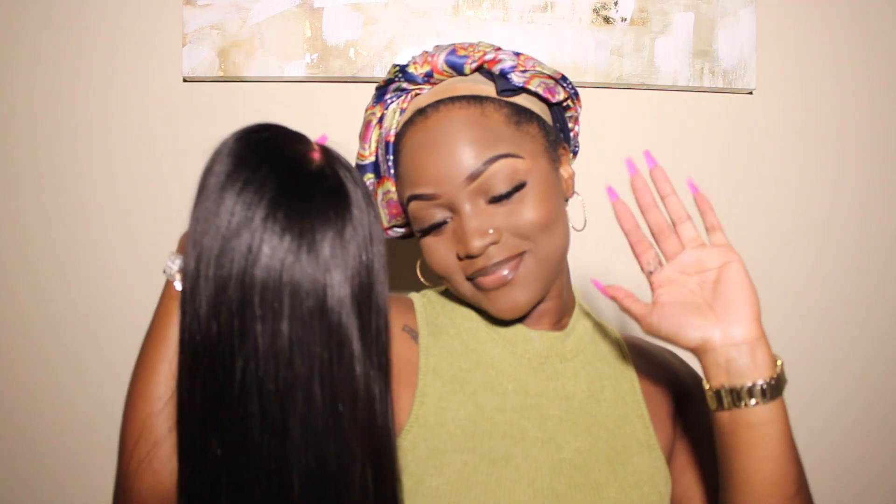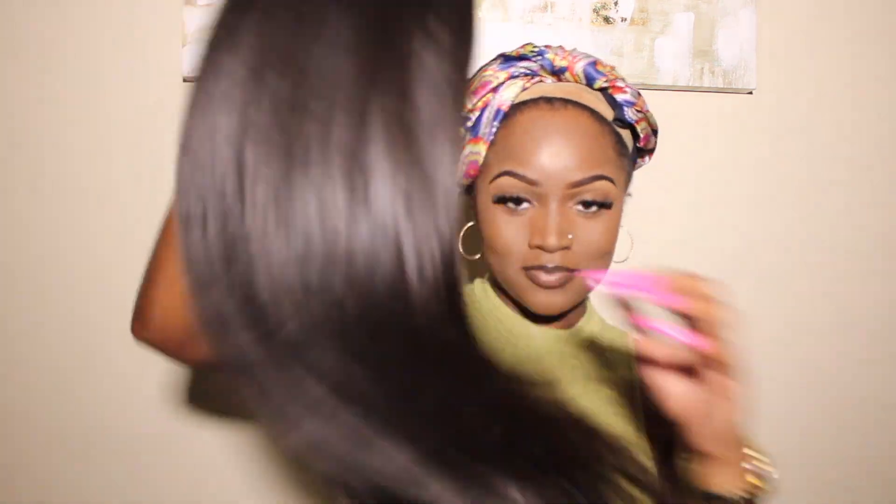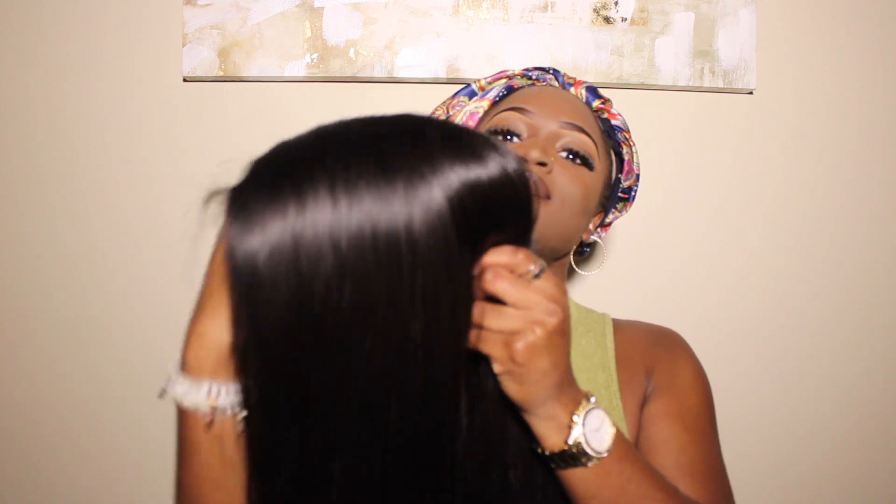Welcome back to my channel, it's your girl Aliyah Gabriella. Today we are about to get into this hair — I'm about to show you guys how I install this wig in literally 10 minutes.